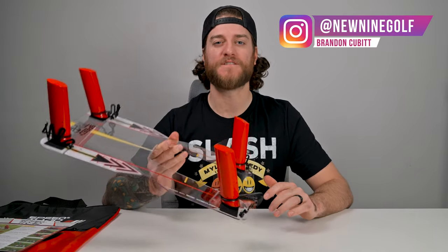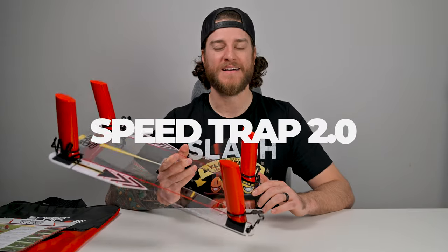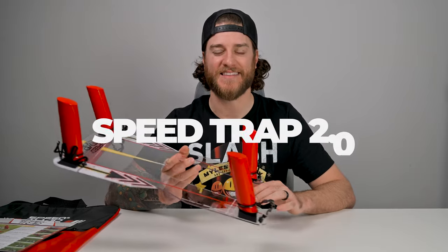What's up golfers and welcome back to New Nine Golf. Today we have our hands on the Eyeline Golf Speed Trap 2.0. This is something I've seen on so many social media ads on Facebook and Instagram that I've been dying to try this thing out.